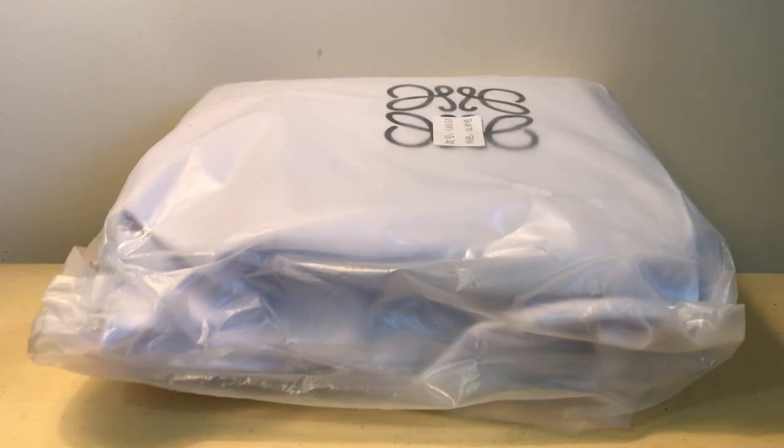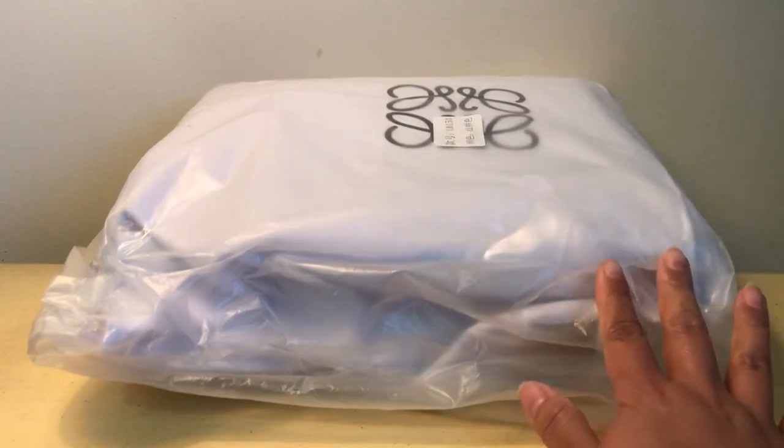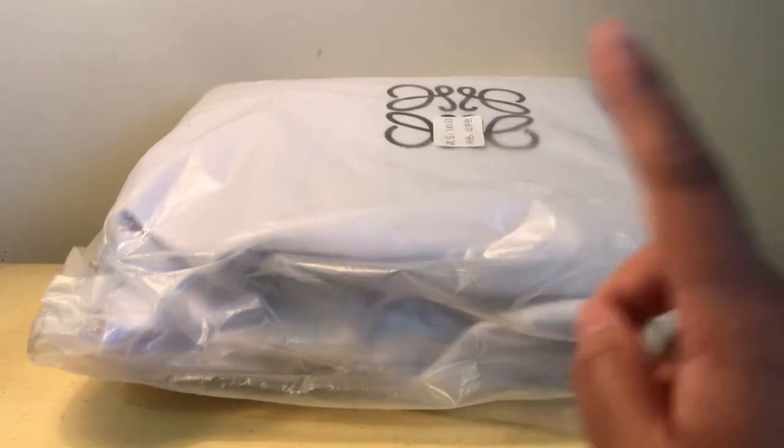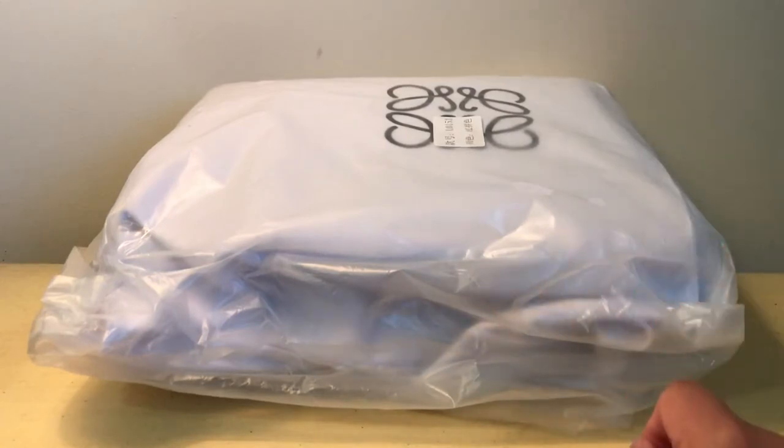I actually purchased two items from the seller but I'm only going to show you one today. I'll just do a quick time-lapse of the unboxing.